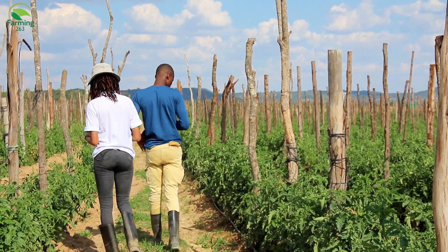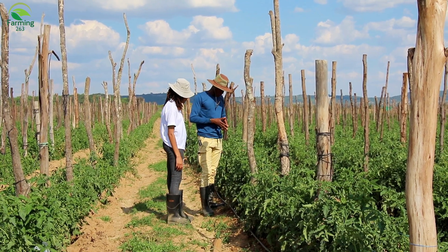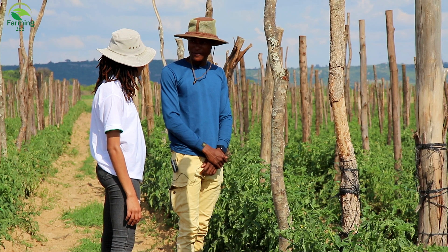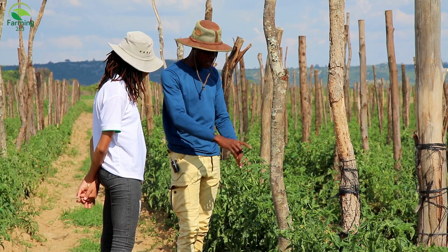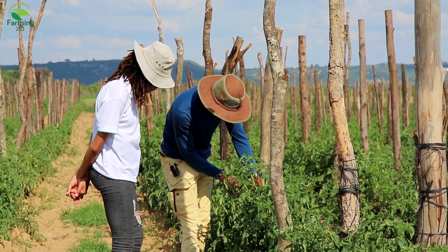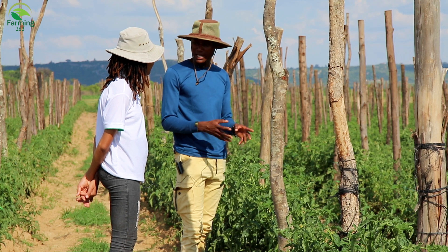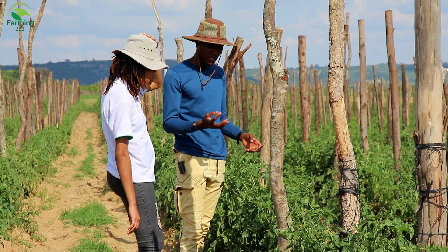In tomatoes we have what we call Tuta absoluta — it's bad news, it's like a tornado in farming. They feed on leaves, the fruits, and will even borrow into the stems. We also have worms that borrow into the tomato, meaning you won't even be able to sell anything because the fruit is just damaged.